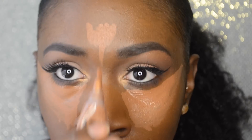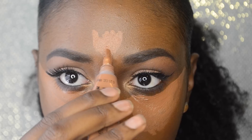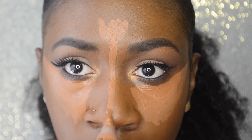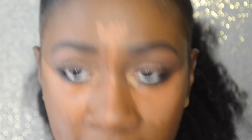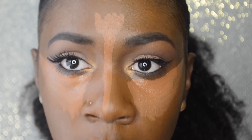When you make your line on your nose, you want to make it as small as possible, because that's setting you up for how your contour is going to go. If your line is too big, your contour won't look as small.